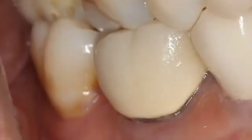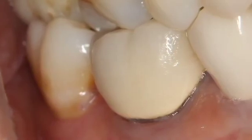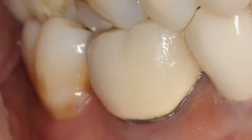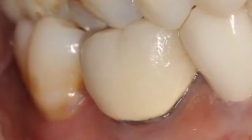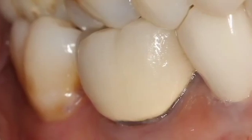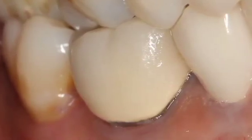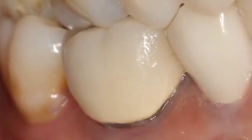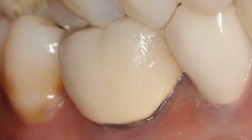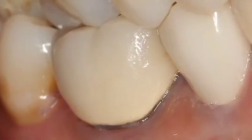We have a tooth that was deemed non-restorable, and we're going to remove this crown. Conventionally, to remove a crown, you would take some type of burr and section the porcelain and metal on the facial aspect onto the occlusal, onto the lingual, then take some type of instrument to separate the mesial and distal part of the crown and remove the tooth, thus destroying the crown — which is fine, though you go through a lot of burrs that way.